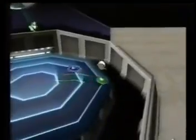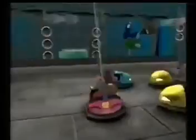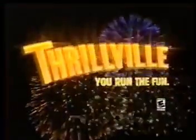Welcome to Thrillville, the theme park of your dreams. Challenge three friends to over 20 minigames: go-karts, bumper cars, demolition derby, trampolines, spaceships, puzzle games, mini golf, and so many more. It'll make your head spin. Are you ready to run?